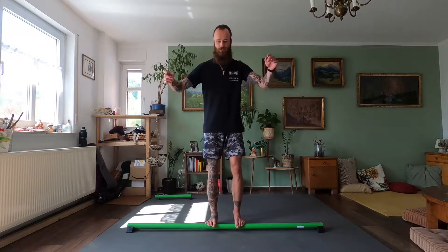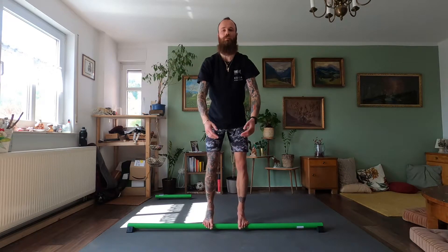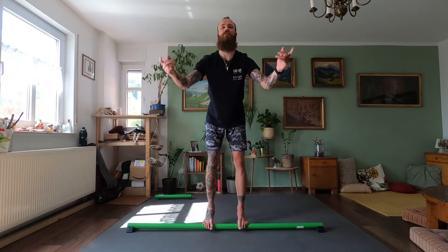We start in the ninja base position, feet hip width apart or however it's comfortable for you. Lift up the heels, and what we do is go on beat one — we increase and decrease the space between our feet, going back and forth.